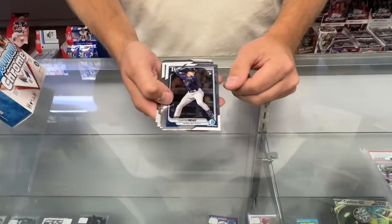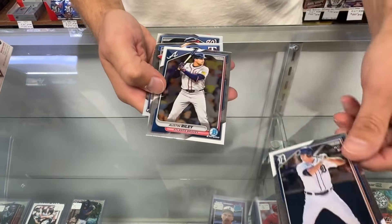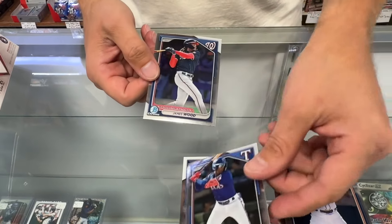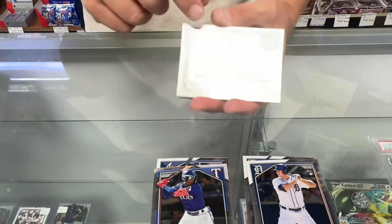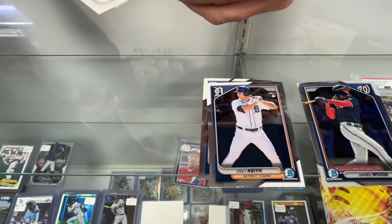We have a Curtis Mead rookie card, Colt Keith rookie, and Austin Riley, Sebastian Walcott, and James Wood — which is a Bowman Chrome prospect card. So we've got our rookies, our prospects, and our vets.